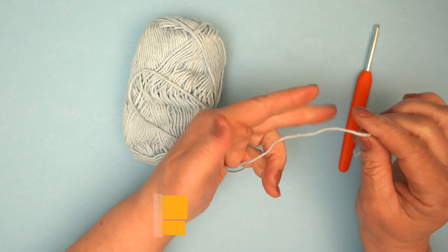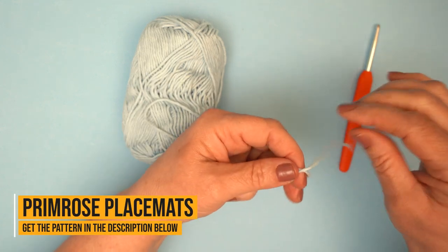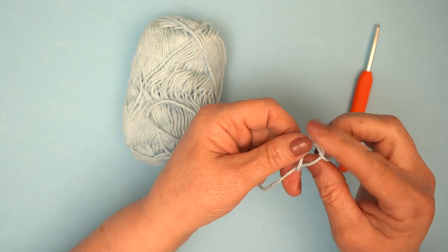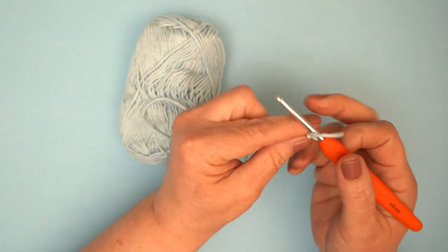To begin, we make a slip knot. I just make one like this, round my two fingers, and just pull the end through the loop and pull. But you can make a slip knot however you prefer.